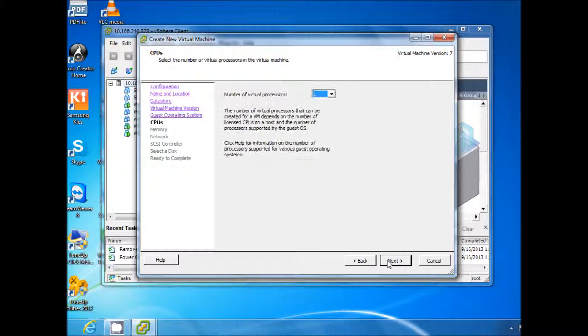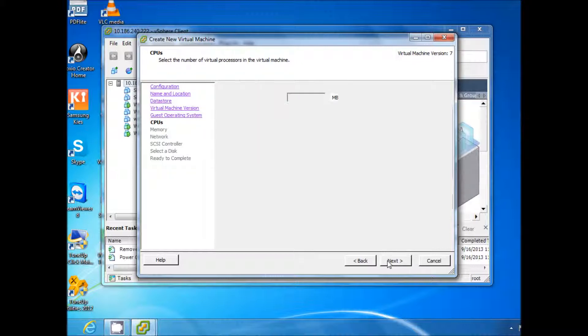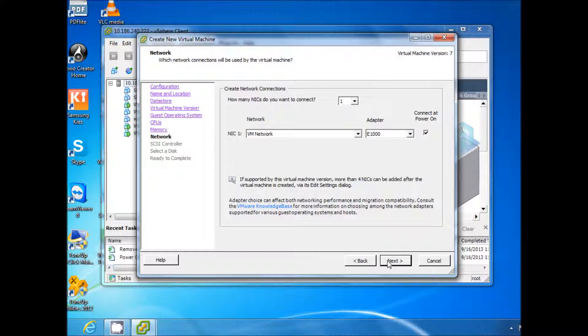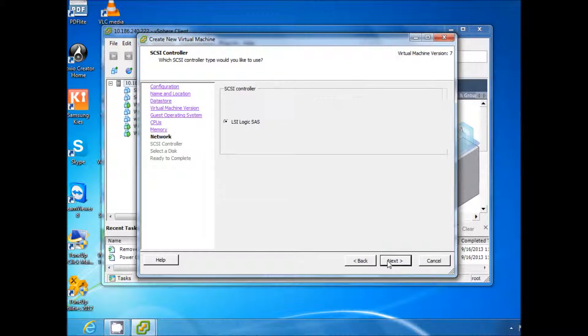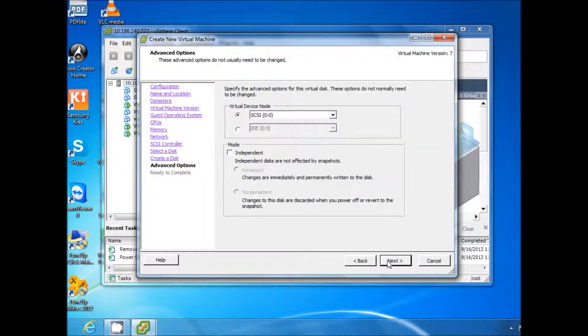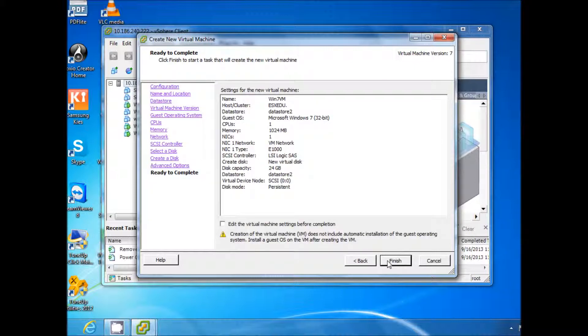We continue clicking Next through the wizard. We set the number of processors to 1 and 1 GB of RAM. Click Next, select one NIC and configure the network adapter. Continue clicking Next through the remaining steps, then type the size of the hard drive.